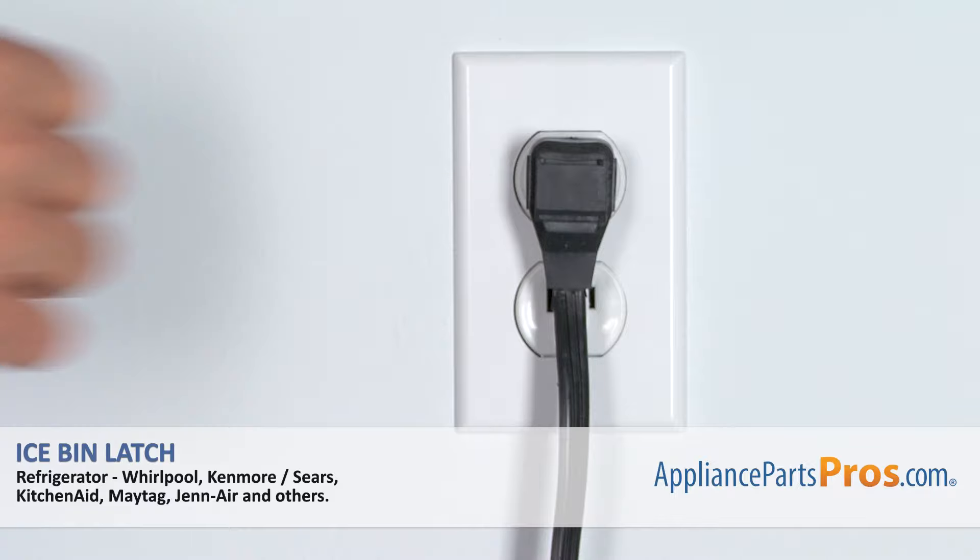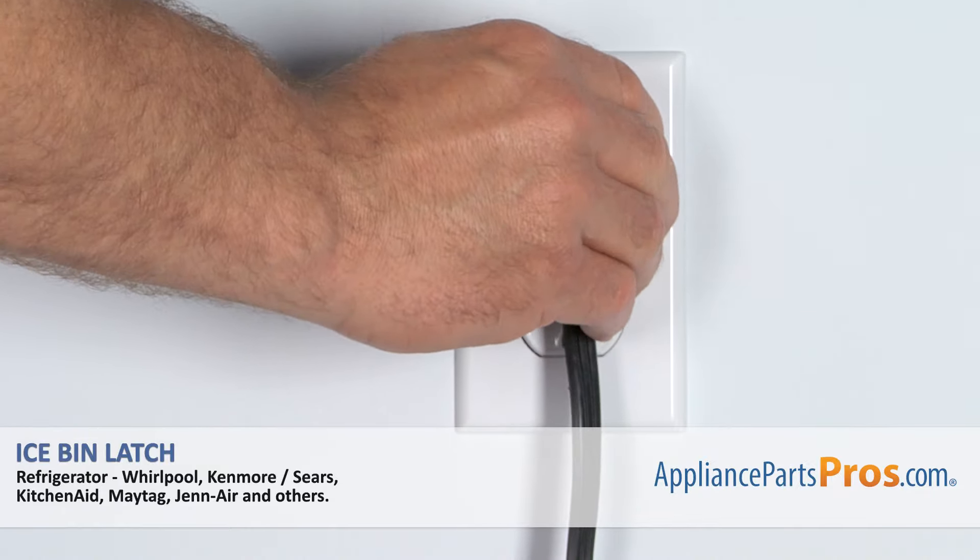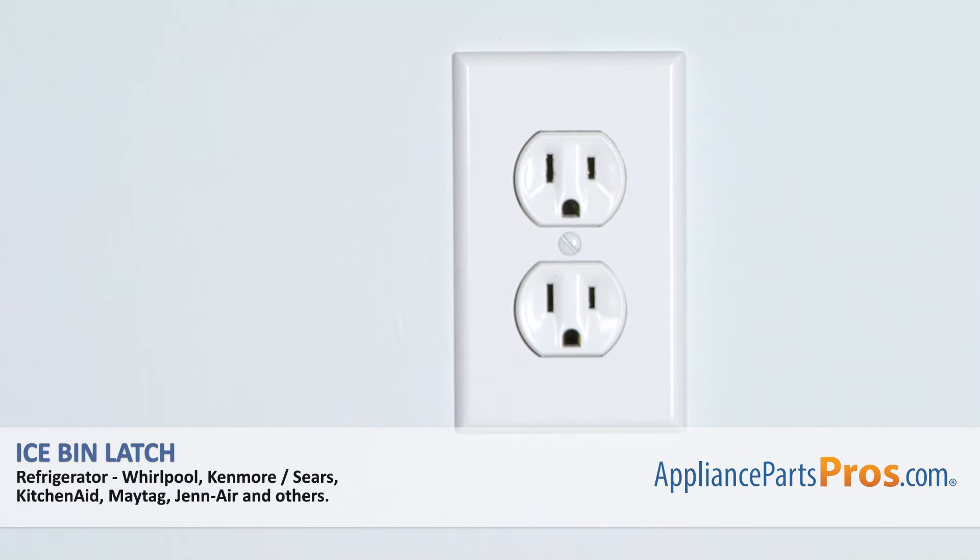Remember, anytime you work on your appliance, make sure it's unplugged or the circuit breakers are off so there is no chance of electrocution.